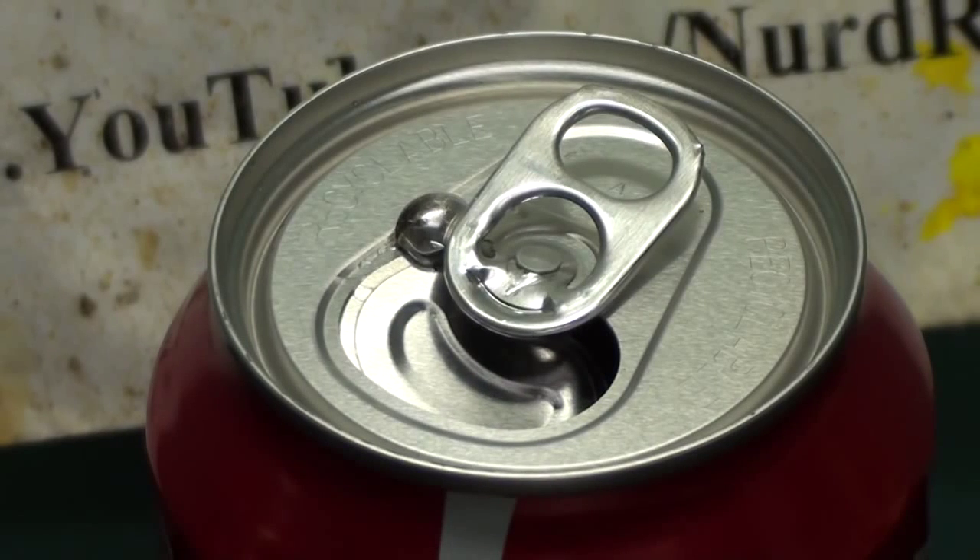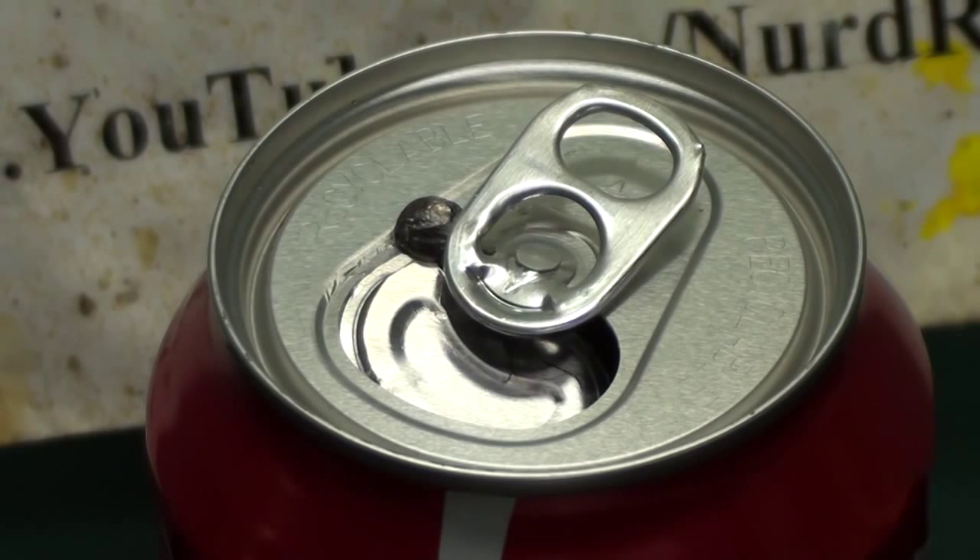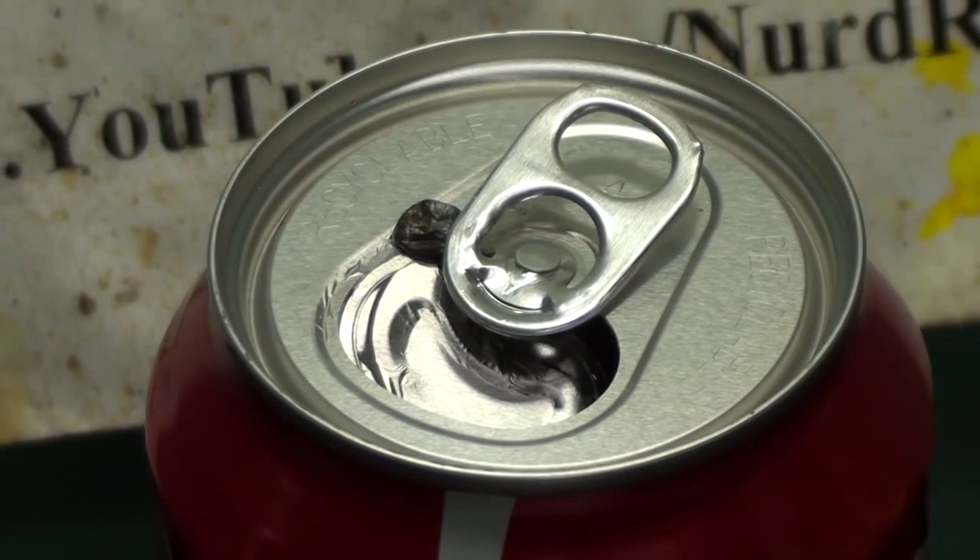Now for the interesting part. As we time lapse over half an hour, the gallium diffuses into the aluminum and alloys with it. You can see the aluminum start to contort as its internal structure is compromised by the gallium atoms.